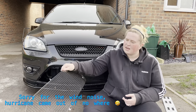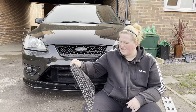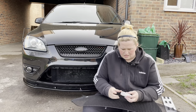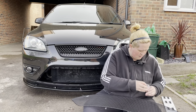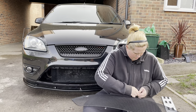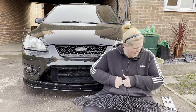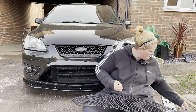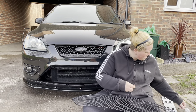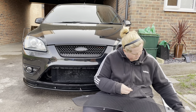Without further ado, let's get on with fitting the magnets to this Zunsport grille. Firstly, what I need to do is position the number plate on the front, and I'll use the magnets to do that. I'm just going to take a couple of magnets off the stack — they are very strong, so make sure you have the strength to pull them apart and don't get your fingers trapped like I'm about to.